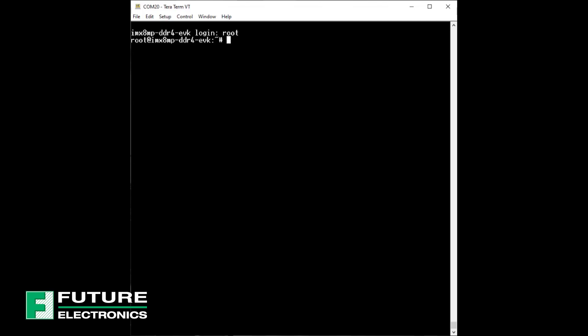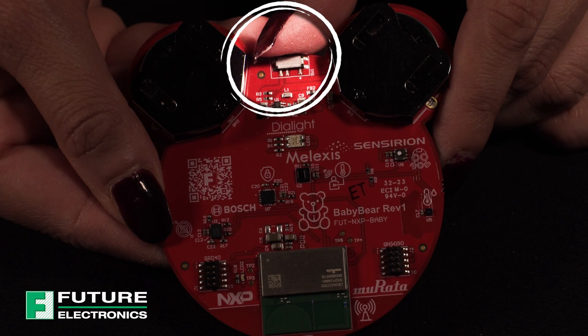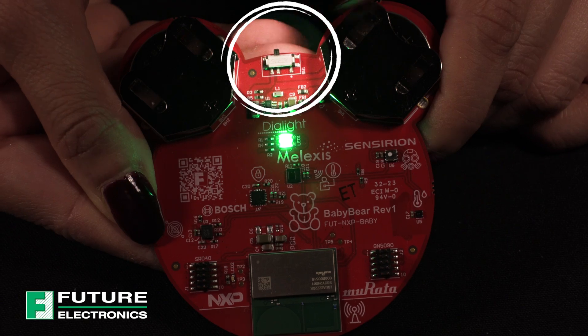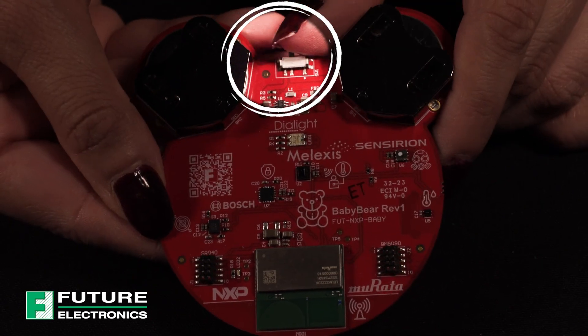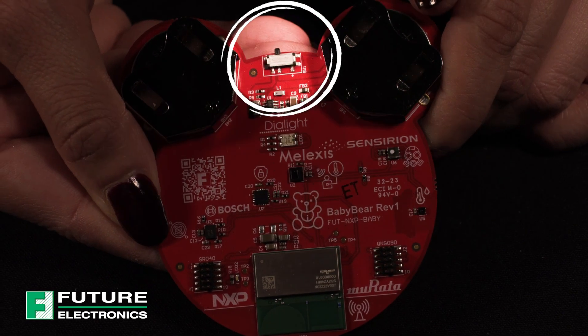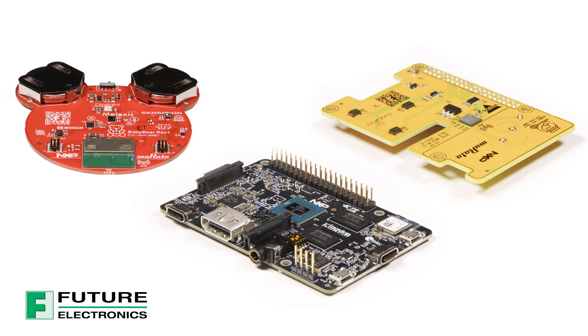We're going to come back to this window, so please don't close it. Let's turn our attention to the baby bear board. See the little switch over here? Slide it to the left side to power on the board. You can't miss that green LED blinking — it'll blink briefly and will turn off. Next, we need to pair the baby bear board with the mama bear board. Let's turn our attention back to the serial terminal emulator program.